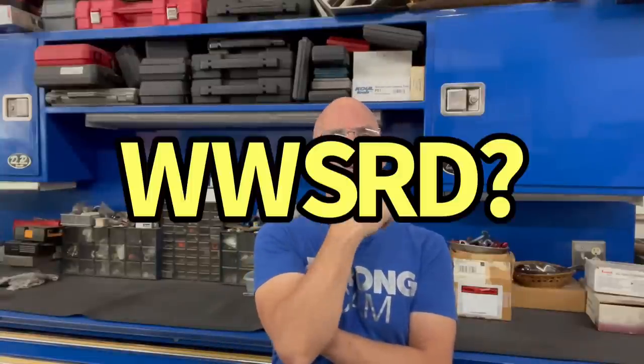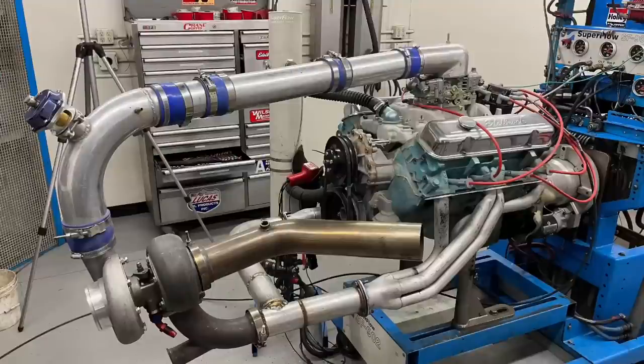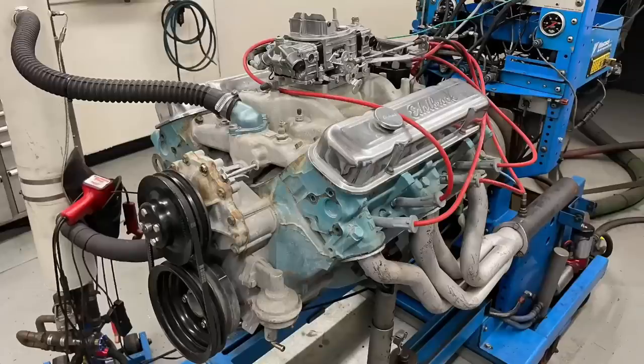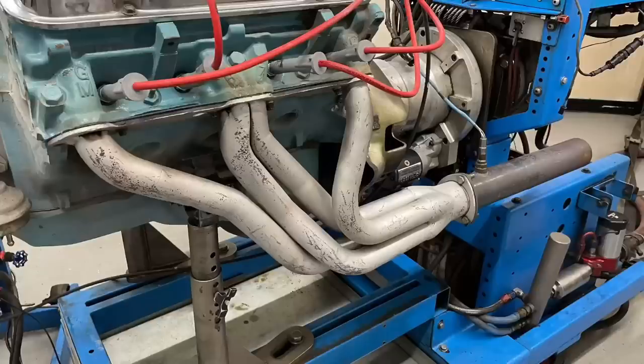So I thought to myself, hey, what would Super Richie do? Well, he would build a turbo kit. We have a Pontiac 350 that's low compression — what could be better than some boost? So here was my situation: I had the Pontiac 350 up on the dyno, and what I needed to do was get all the exhaust from those headers into a turbo kit. So I went over to my storage area and found a turbo.